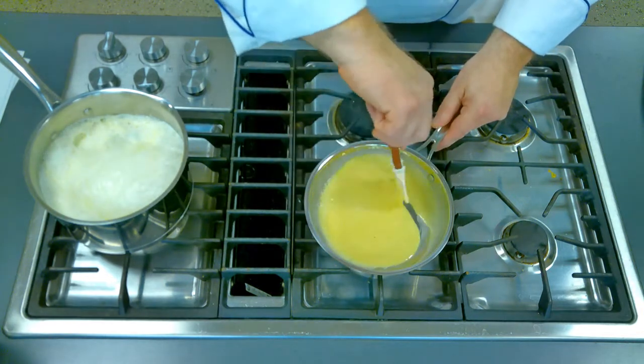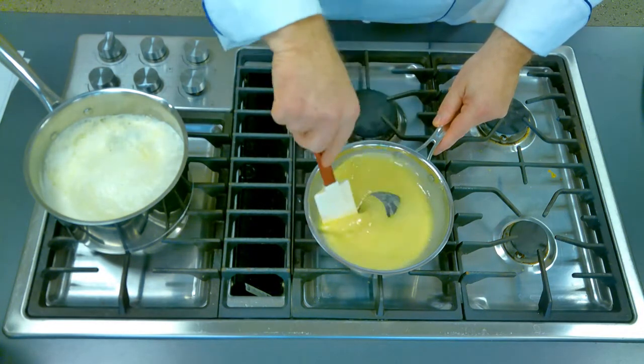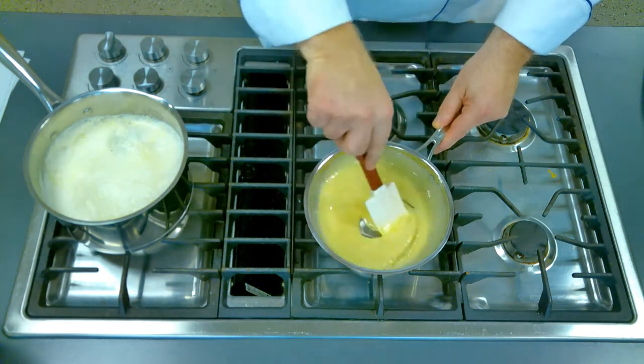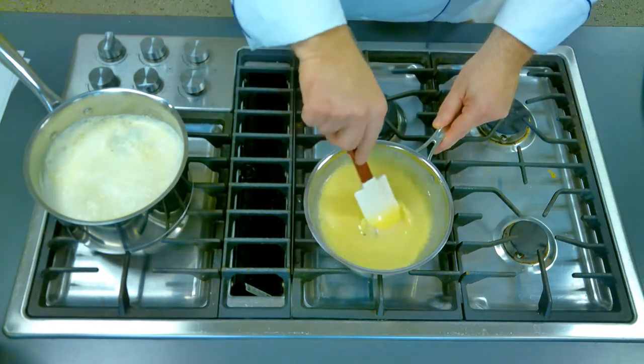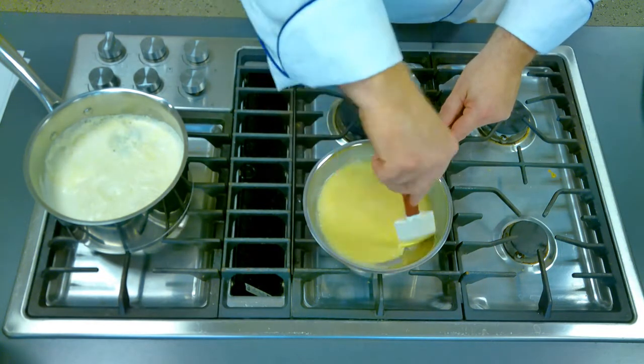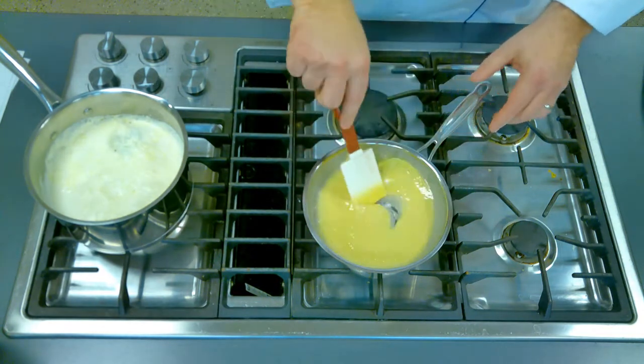We don't want it to turn blonde or brown. However, you also don't want to undercook your roux. You need to cook it so it just starts to get a hint of color. If you undercook it, you're just going to taste flour, and nobody wants that flour taste in their mac and cheese. So it's important that we cook it through.